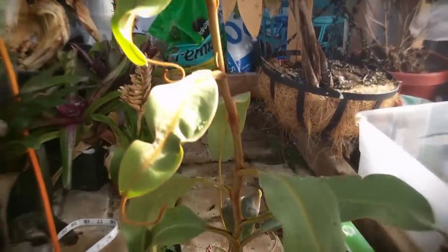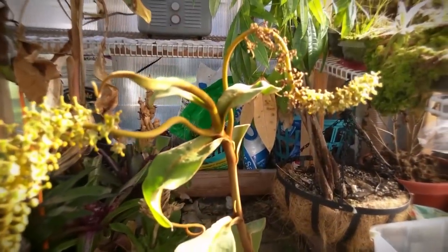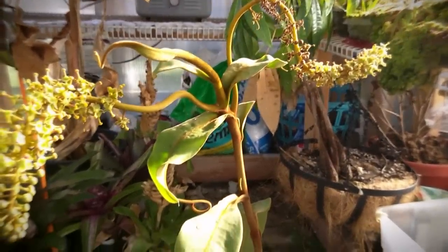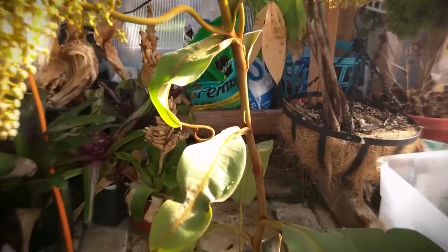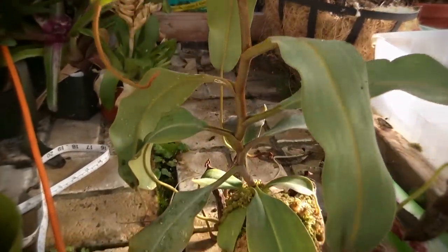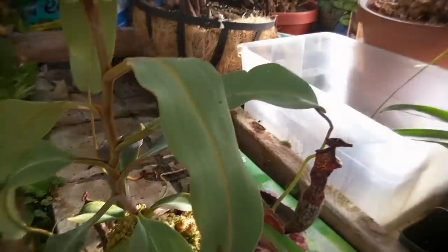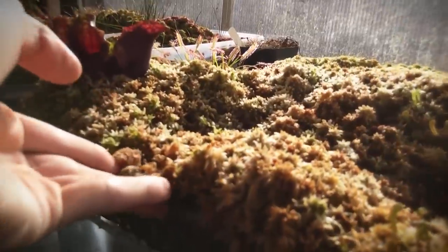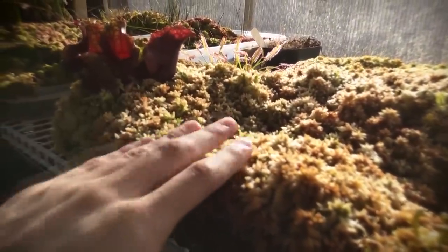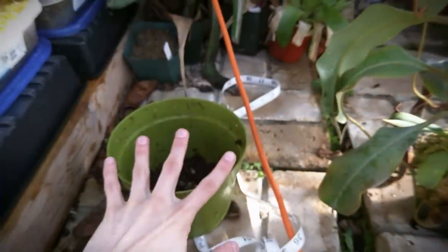So for this you can use dry sphagnum moss or live sphagnum moss. If you have tons of live sphagnum moss, then just go with that, but it doesn't really matter. I've used dry sphagnum for every single plant that I've potted, but now I've run out and I need to use the live sphagnum that I've grown on these shelves up here. So I'm just gonna take one of these cultures and use the sphagnum in it to pot this plant into this larger container.